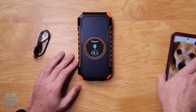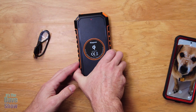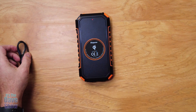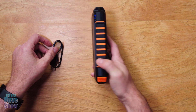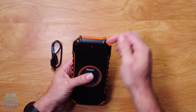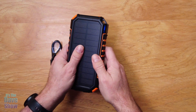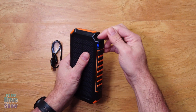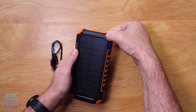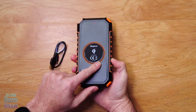You can charge that wirelessly plus two or three other items at the same time. So if you are looking for a really nice wireless solar charger with a backup battery for travel, it is pretty heavy duty. It does have a little hook here too, so you can hook it onto something. If you're looking for something like that, this one may be the right one for you.